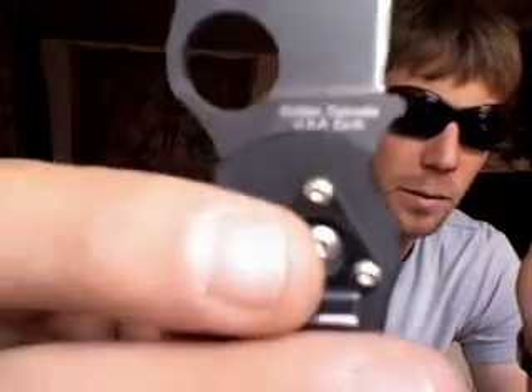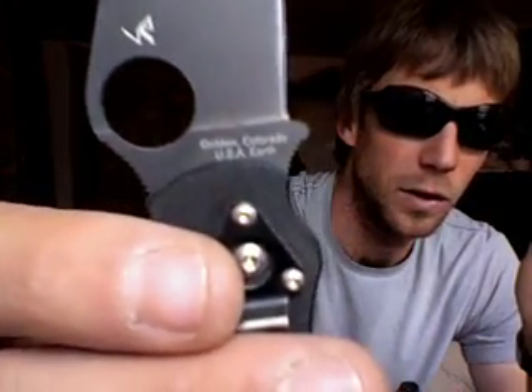One of my favorite things about Spyderco knives is Golden, Colorado USA — that's where I like to keep my money. So that's fantastic.